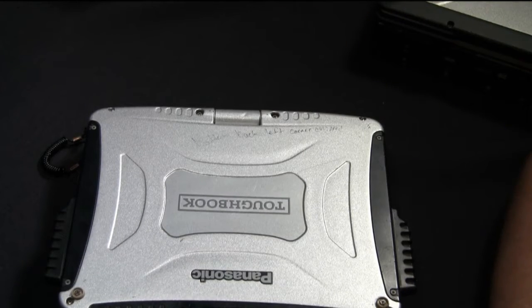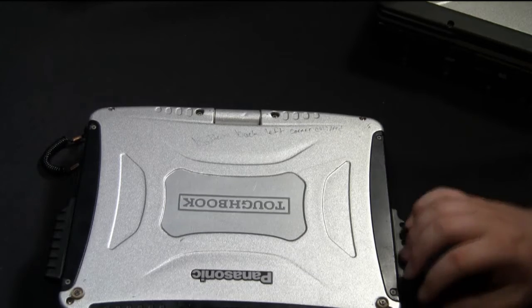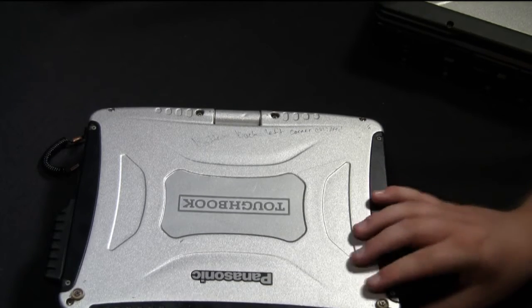Hi, this is Matt with Bob Johnson's Computer Stuff. Today we're going to be doing a video on how to install the wireless WAN card on a CF-19 Mark IV and a CF-31 Mark I. We're going to start off with the CF-19 Mark IV.